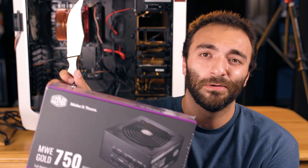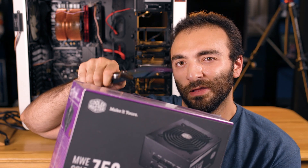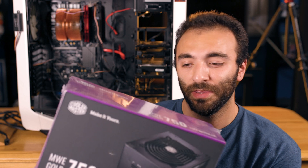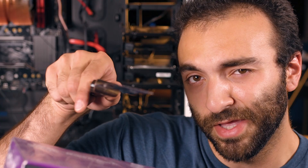Today we are putting my old PC back together after a new build. I used the power supply and graphics card from the old computer. So we need a power supply for my old PC — and here we are. We have the MWE 750 from Cooler Master, so get ready for a full tour and installation. We'll do a quick unboxing, get you familiar with what accessories come with it, and then go into the installation.